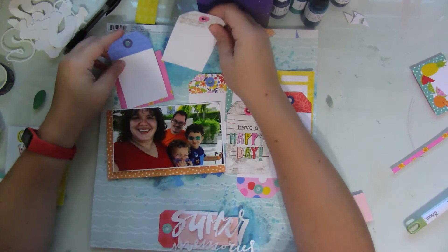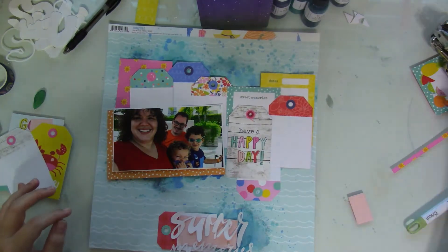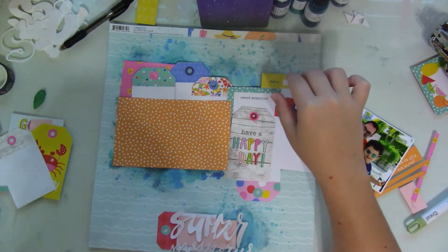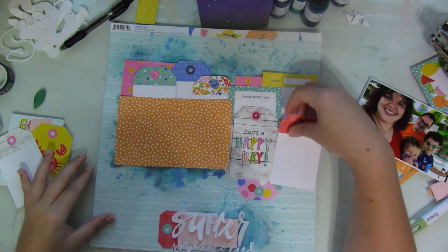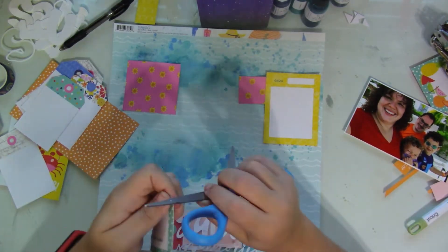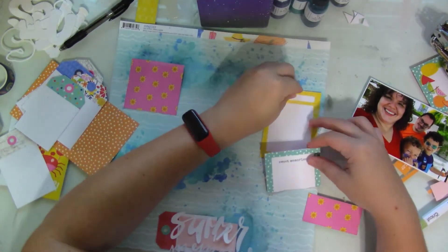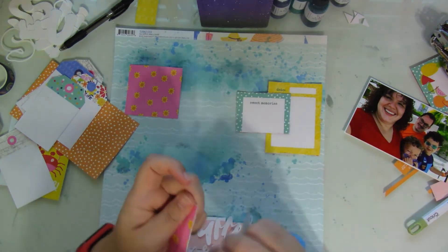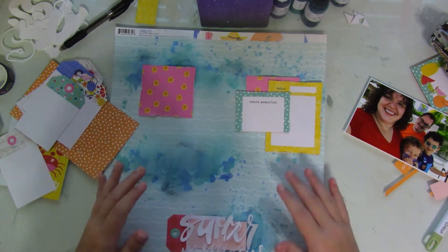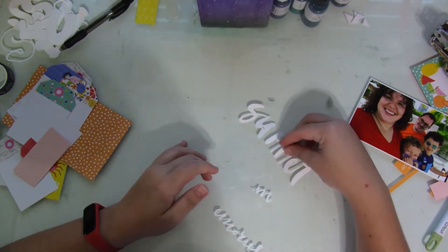I wanted to bring a pop of orange, so I just roughly cut out — eyeballed it — this orange polka dot paper that I'm going to layer in beneath my picture. I added that little pop of pink onto the top. I pull everything off — nothing's glued down yet — and start distressing each and every one of those edges. As I'm doing that, I'm also placing them roughly where they're going to be on the layout.